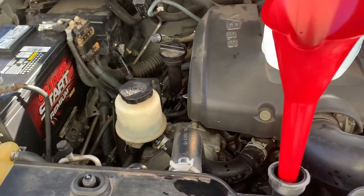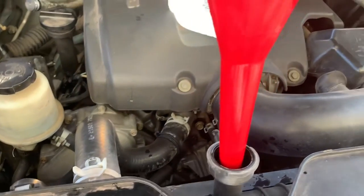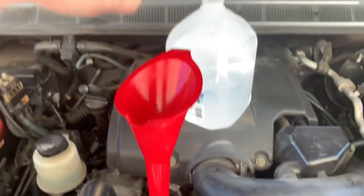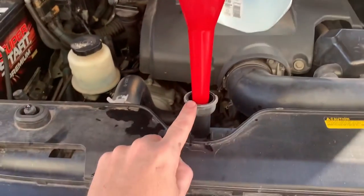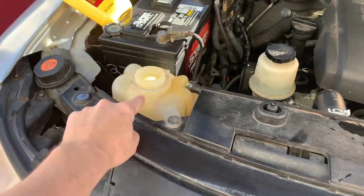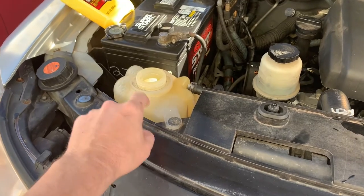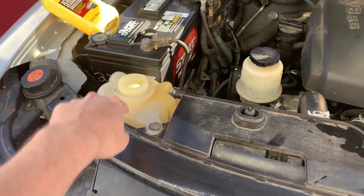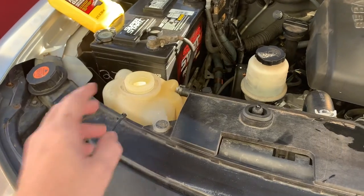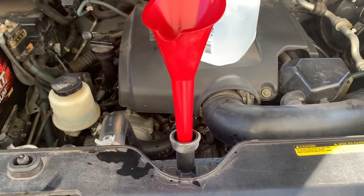We're going to run the engine for about three hours — I've got a trip to make down the road. Then we're going to top the rest off with distilled water until it's full, and we'll also fill up our overflow reservoir. I did drain the overflow tank as well — I forgot to video that — and I washed it out with a pressure washer to get any gunk that was in there. We'll fill that up and then take it for a ride.